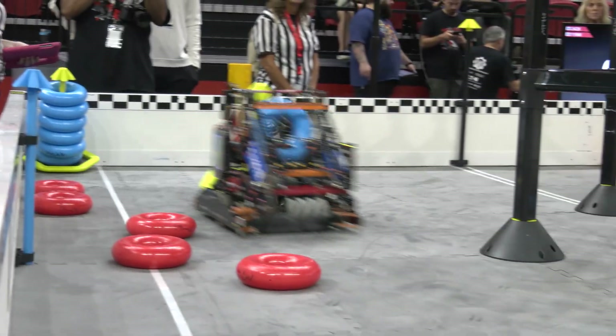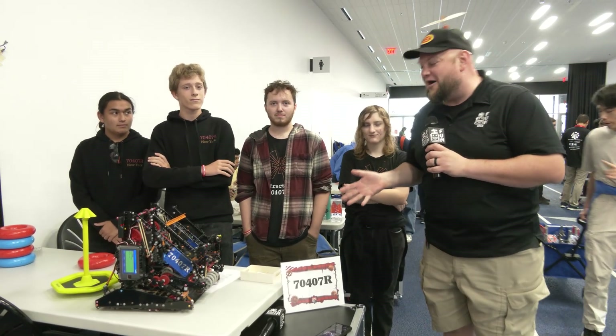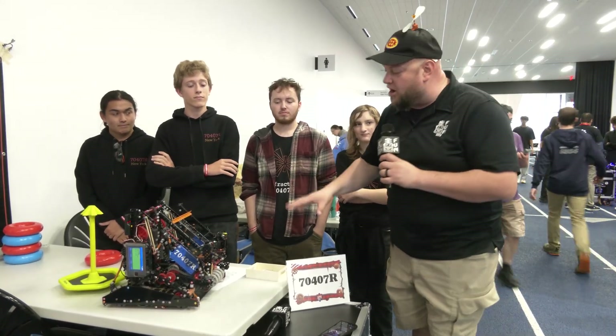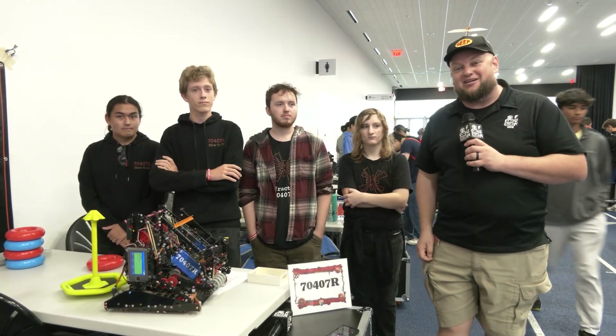We just watched our first match — looked absolutely awesome. We'll be talking about something called a Doinker; we'll learn more about what that is on the robot. There's also a lot of great stuff with their macros, and just an overall great design. So let's get more into this robot talking here on Pits and Parts.